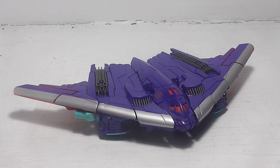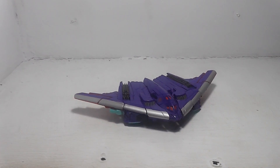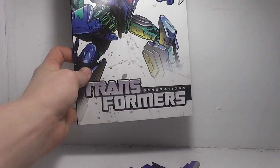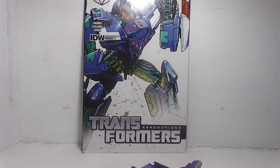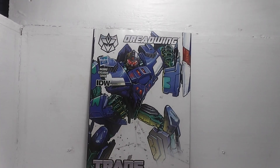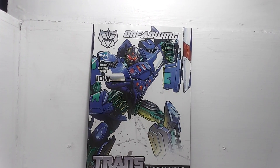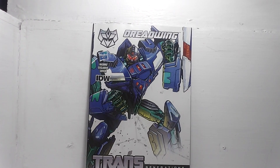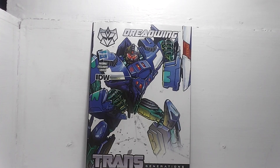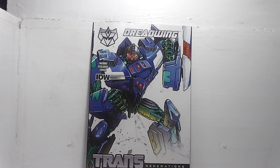Another thing that this guy comes with, like the other Thrilling 30th figures, is an included comic book which is part of the IDW comics. This is from Robots in the Skies issue number 17, called Shockwave.